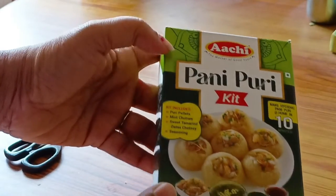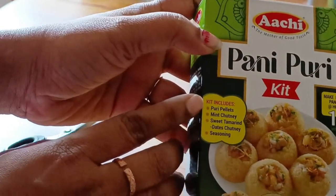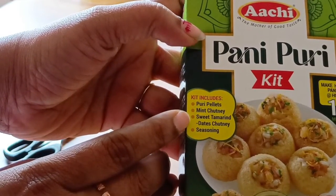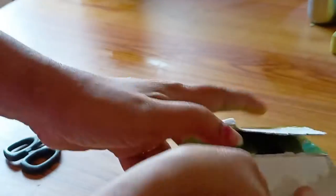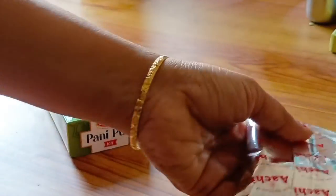So friends, this is 4 cups of pouri pellets, mint, chutney, sweet tamarind, dates, and seasoning. So I will open the packet now. This is the pouri.